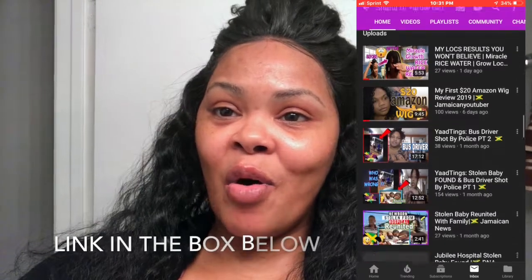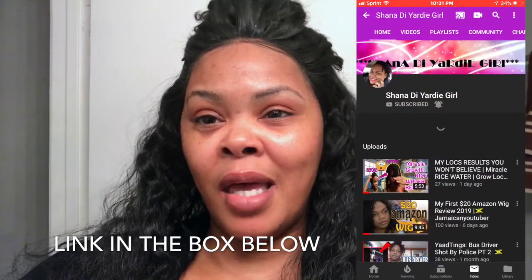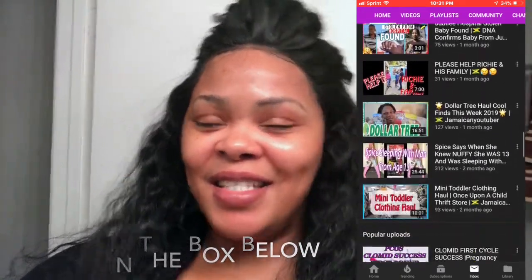Thank you guys for watching this video — I appreciate each and every one of you. Don't forget to go subscribe to my friend from the Real Women of YouTube — she did inspire this video. Make sure you check out her videos and head on over to her channel and subscribe. See y'all later!